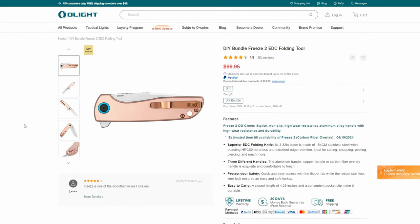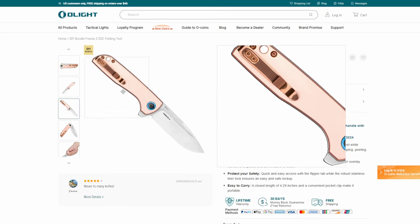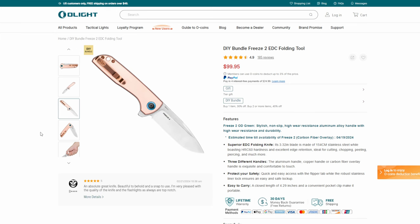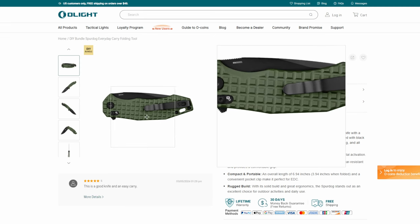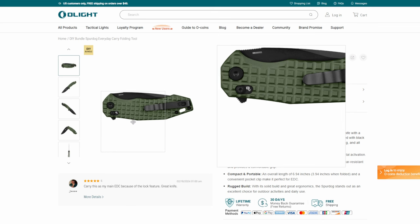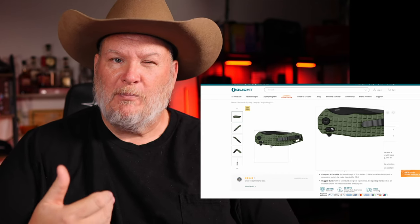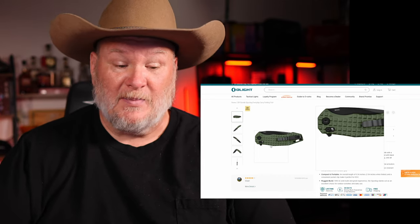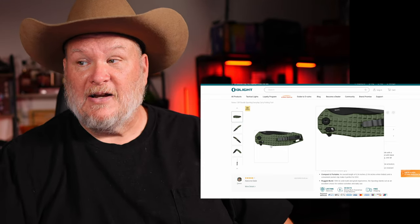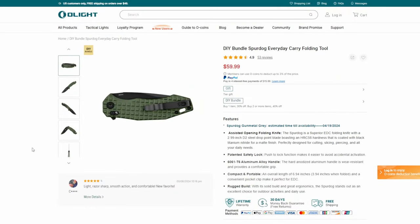The DIY Bundle Freeze E2 — this is a slightly different color version of the one they sent me. It does have the blue but no thumb stud, and it's a standard drop point. Coming in at $100. Then we've got the Spur Dog Everyday — I like the texture on this. It's a flipper with a lock, which is pretty cool, because one of the things I have against flippers is they have a tendency to open in my pocket and you can get a bite reaching in. That little lock adds a nice bit of safety. Coming in at $59.99.